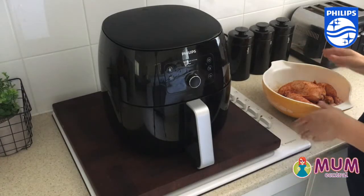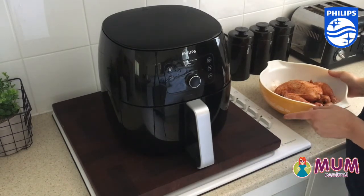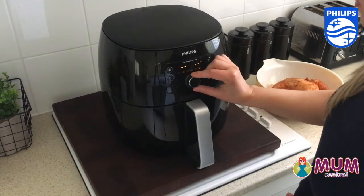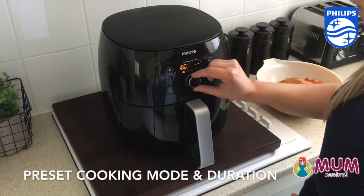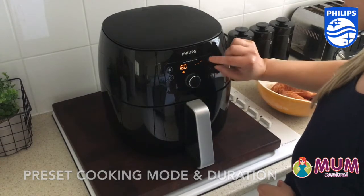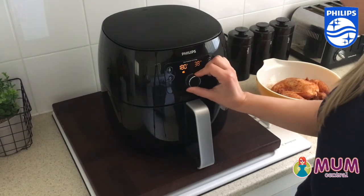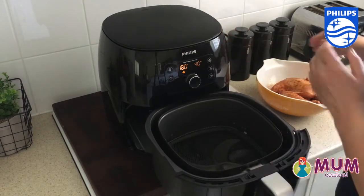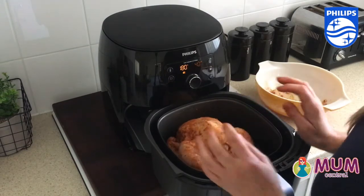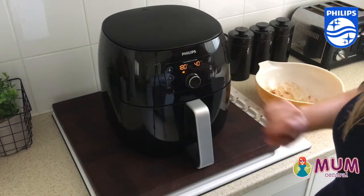We're ready to fry our chicken. This is a 1.4 kilogram chicken, so I'm going to fry it for 40 minutes and then check how we're going. I'm going to turn this on, go to the preset roast mode, pop it in the centre of the basket, and start.